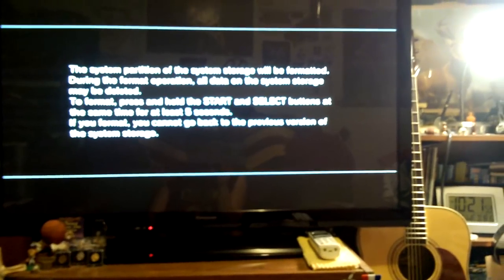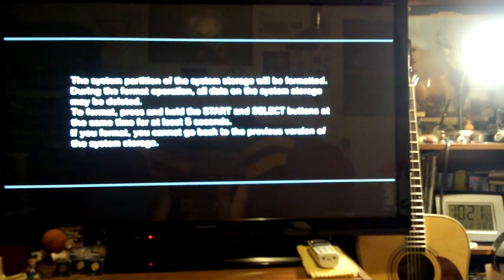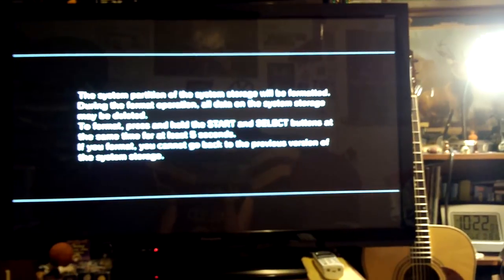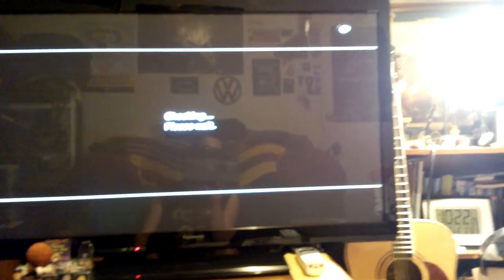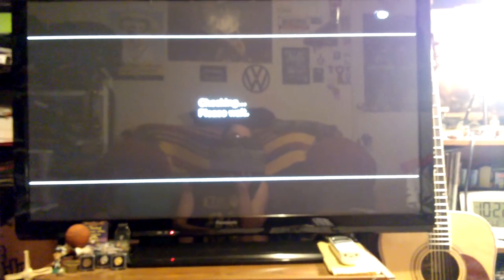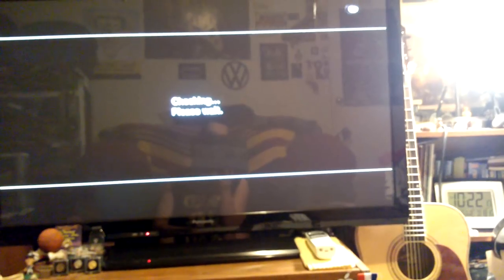This is just the format which needs to be done — your hard drive is not set up for this file system. Hold Start and Select for five seconds. It'll format your hard drive and then your XMB should come up. It may need to install the firmware update first before it does that.